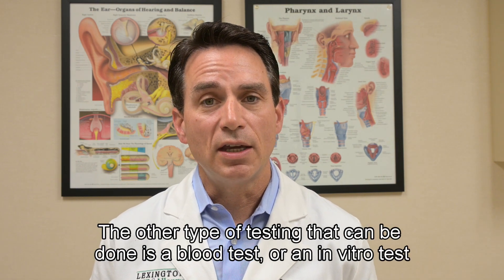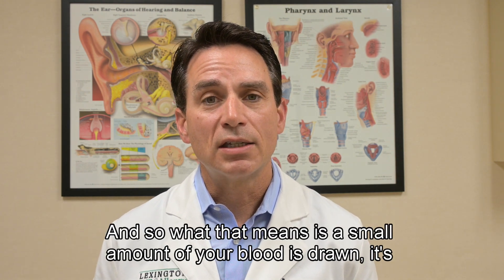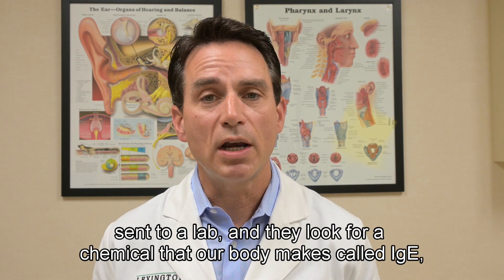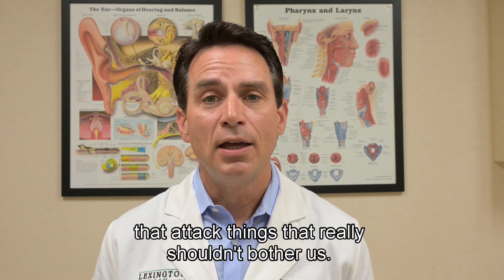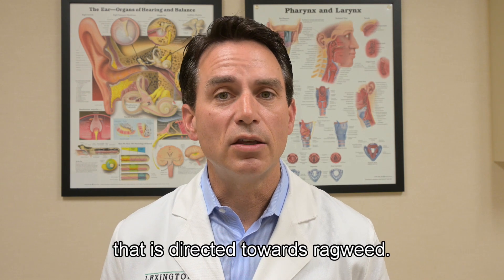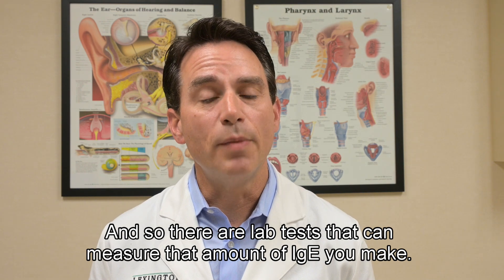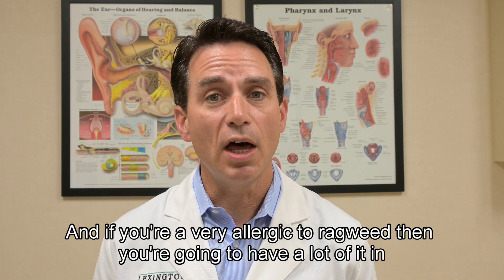The other type of testing is a blood test, or in vitro test. A small amount of blood is drawn, sent to a lab, and they look for a chemical our body makes called IgE, or immunoglobulin E. Our body makes immunoglobulins to fight infections, but sometimes it inadvertently makes immunoglobulins that attack things that really shouldn't bother us — and that's what an allergy is. Your body may make an IgE directed towards ragweed, and lab tests can measure the amount of that IgE. If you're not allergic, you won't have much in your blood; if you're very allergic, you'll have a lot.